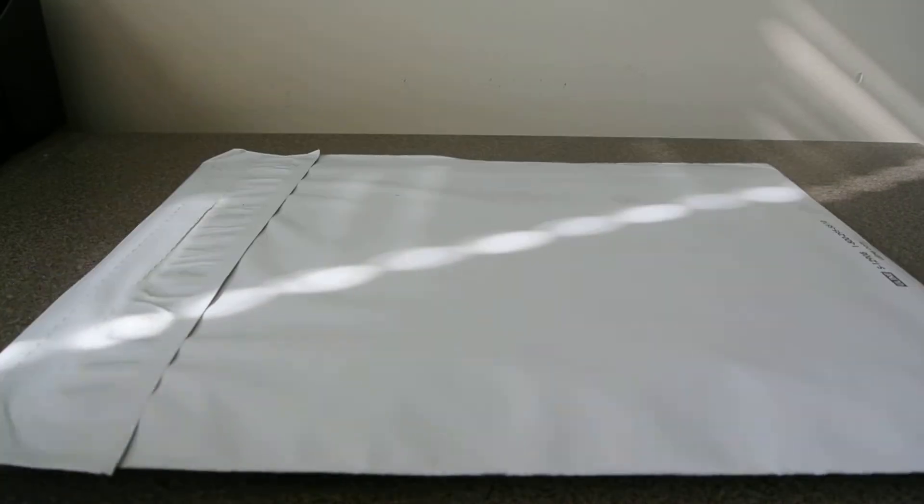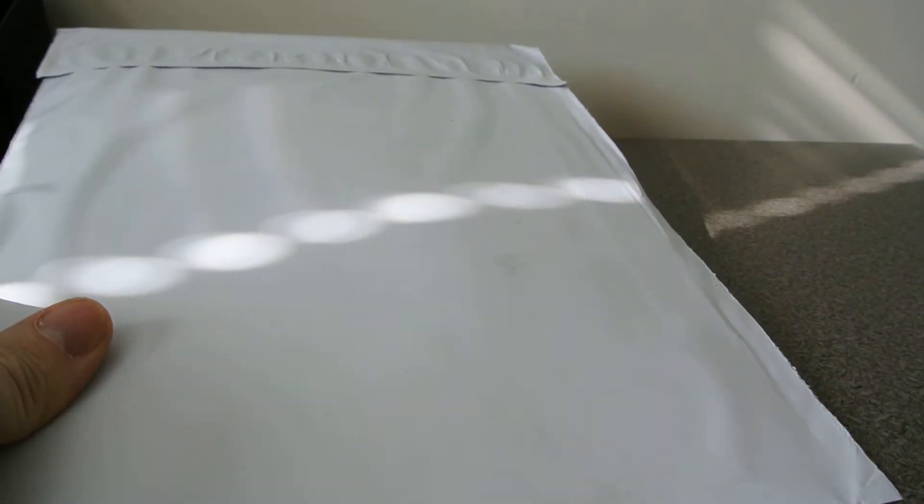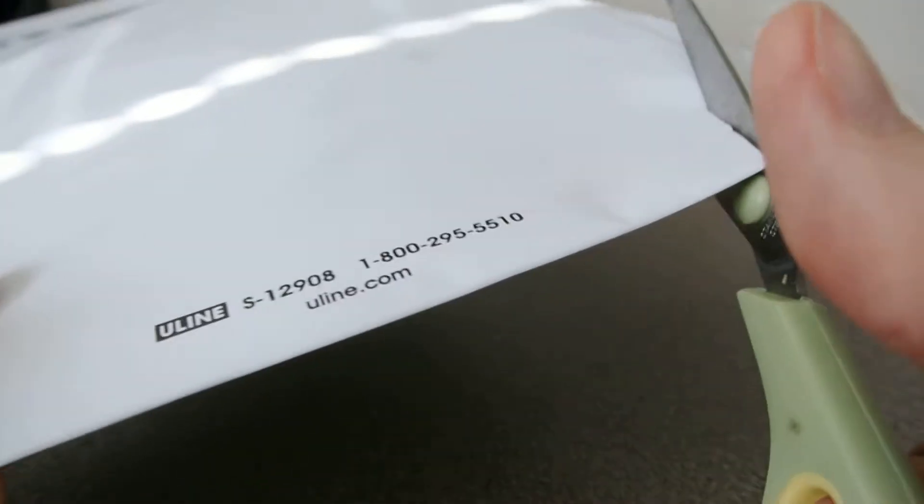Hey guys, Silvers SS here again. Quick unboxing — I think I know what this is, you can probably tell by the title. This is a little bit of gold.